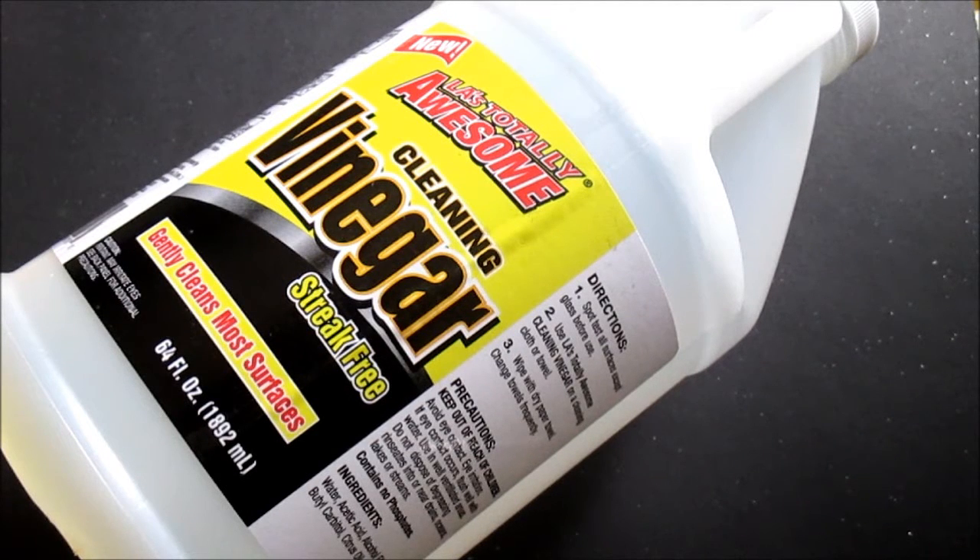Welcome to another Dollar Tree review. Today we're going to be reviewing Ellie's Totally Awesome Cleaning Vinegar, and basically this is a product rave video.